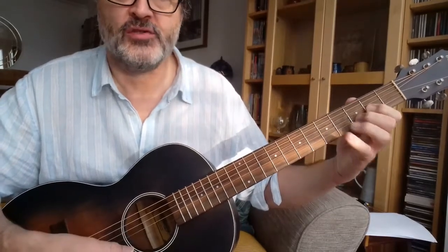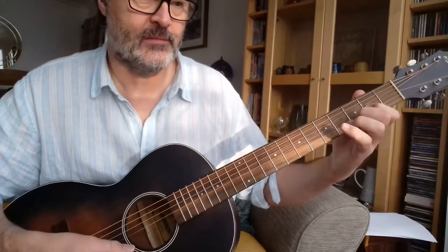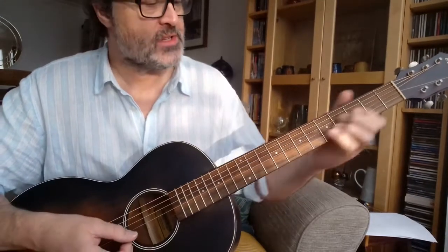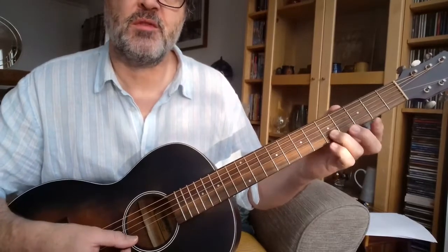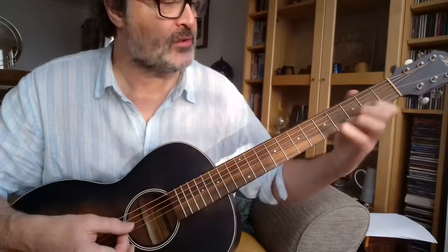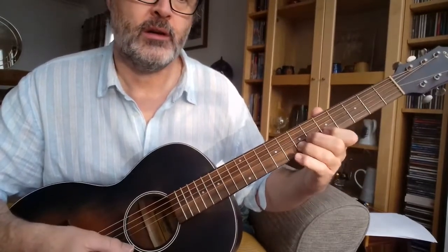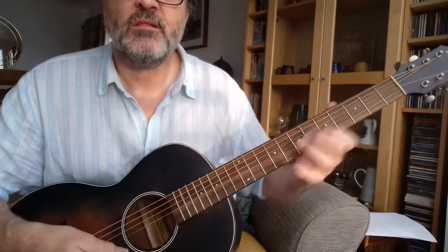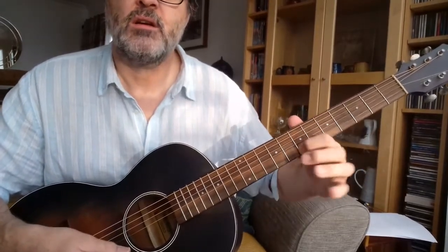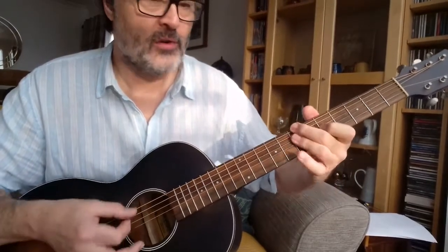And then the chord — a partial D chord playing just the 4th, 3rd and 2nd strings. And then we can slide: start by sliding from the 5th to the 7th fret, give a bit of vibrato, slide up again, 3rd to the 5th, and then a bit of vibrato here, slide, and then the chord.